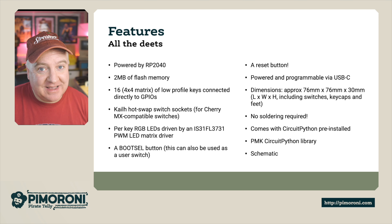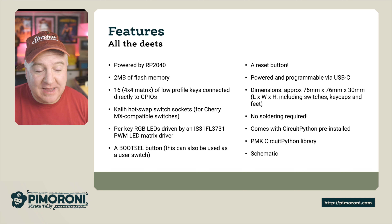The RGB LEDs are driven by an IS31FL3731 PWM LED matrix driver — quite a mouthful. It has a boot select button that can also be used as a user switch, and a reset button on the back.